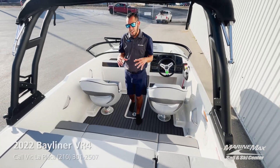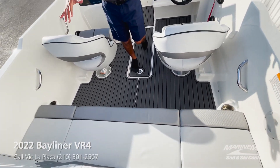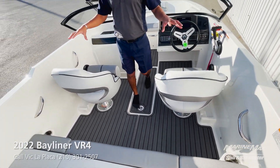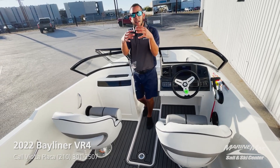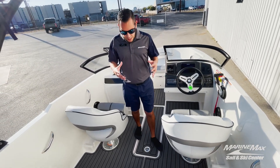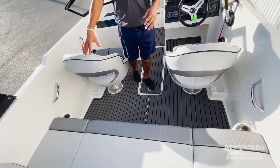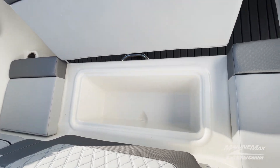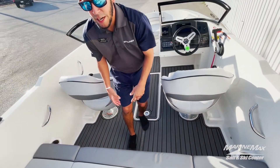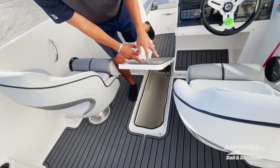When it comes to the interior configuration, you have a nice bench seat in the back with room for three to four people comfortably, plus dual captain's chairs. In terms of storage, you got storage underneath all the cushions in the rear. You even have a built-in cooler there in the center, and for all those water toys and accessories, you have a built-in ski locker.